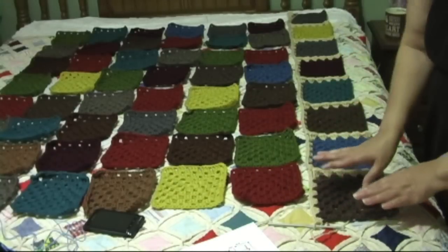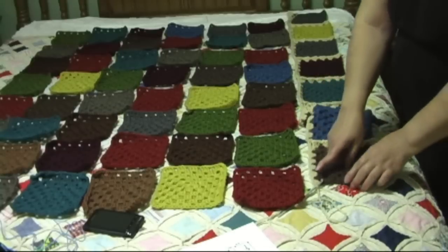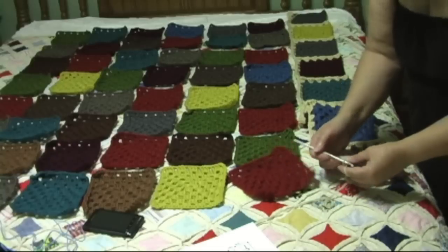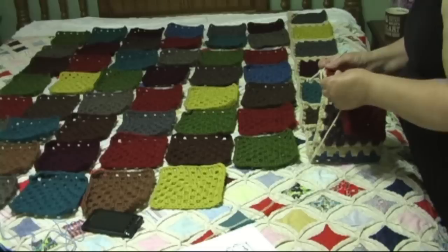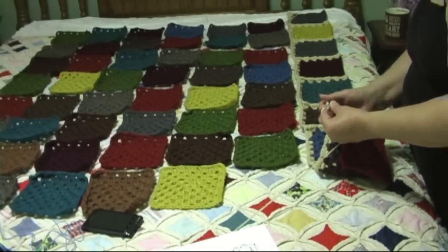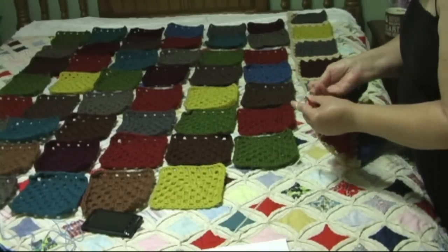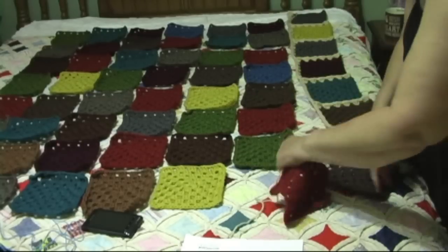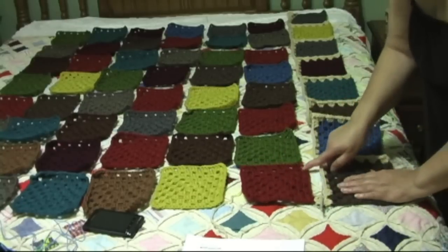So just like we join these, we're going to join these squares. Here on the brown we're going to make one shell and we're going to chain one, and then we're going to join our next square with a single crochet, chain two, and two double crochets, and we're going to continue on with that square.